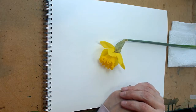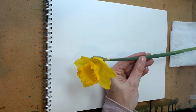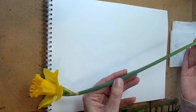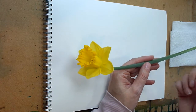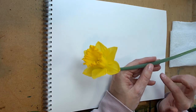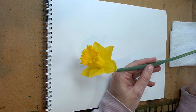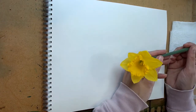Hello, today we're going to be looking at drawing daffodils. There are plenty of them around at this time of year, so it's a good subject to practice your drawing skills with. Just be careful with daffodils — the sap that comes out when you cut them can give you a nasty rash if you touch your face. Also, don't put daffodils in the same vase as other flowers, as the sap will kill them.